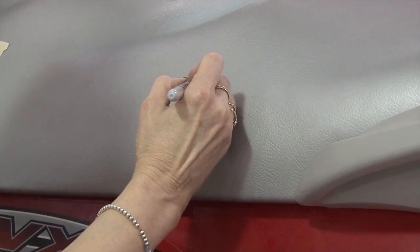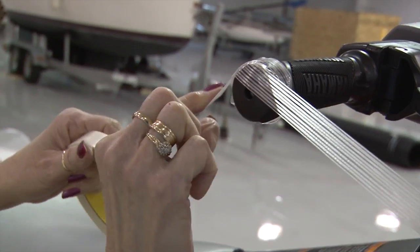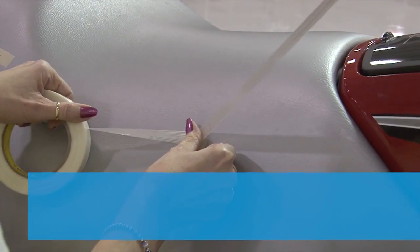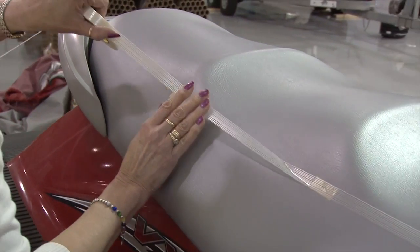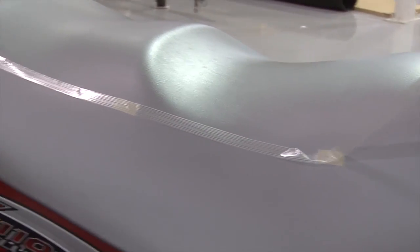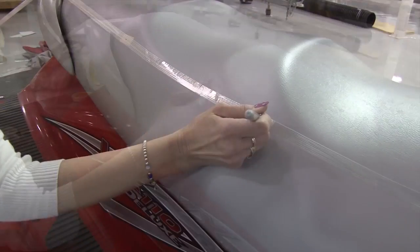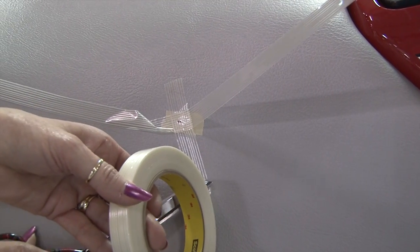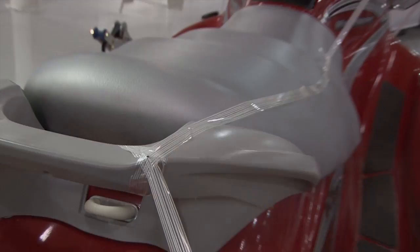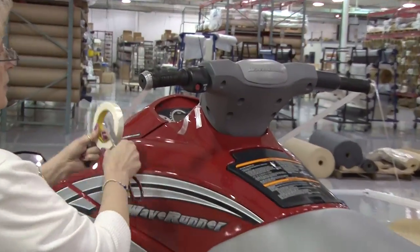Once she's happy, she'll place a dot with a Sharpie marker at each one of those positions. Now we'll come down from the handlebar and follow those marks placed on the seat — this is where our panels will meet. It's not important for the strapping tape to be totally straight because we're going to use those dots and draw straight lines from dot to dot. You just want the filament strapping tape to be on top of each dot created with the Sharpie marker. Now we're going to tape across it to help hold it in place, then put strapping tape on the back panel at the top — this is where the back panel will join with the seat panel.